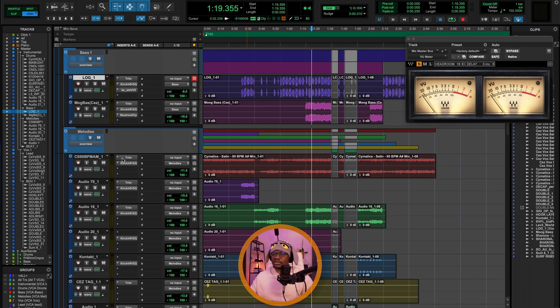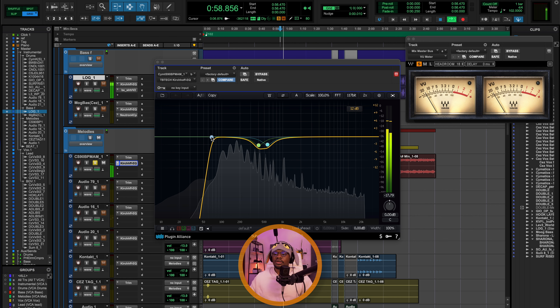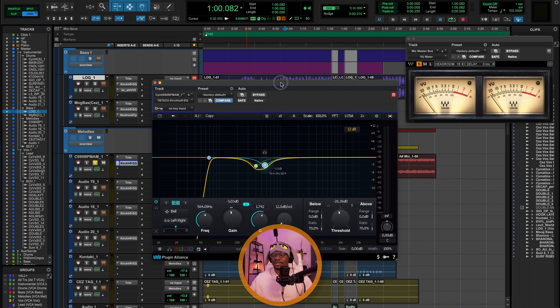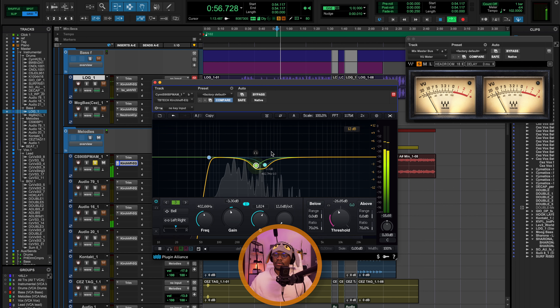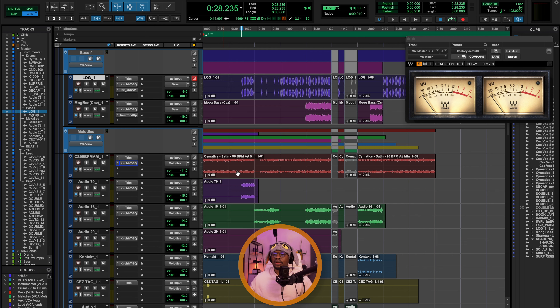Let's go over to the melodies. We have this lead sound, and it sounds very good. Again, the first thing is a little bit of gain staging, and then some EQ. I'm doing a high-pass up to 68 Hz, and some cuts around 402 Hz and 564 Hz. These are dynamic EQ settings, just to make sure I'm targeting the resonant frequencies I'm hearing in this sound.